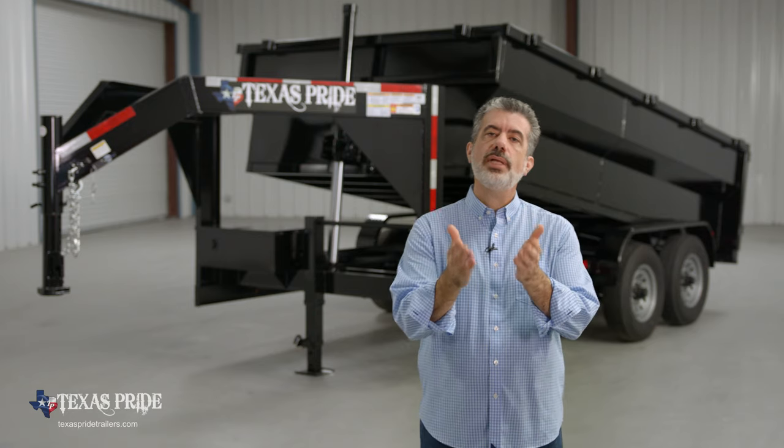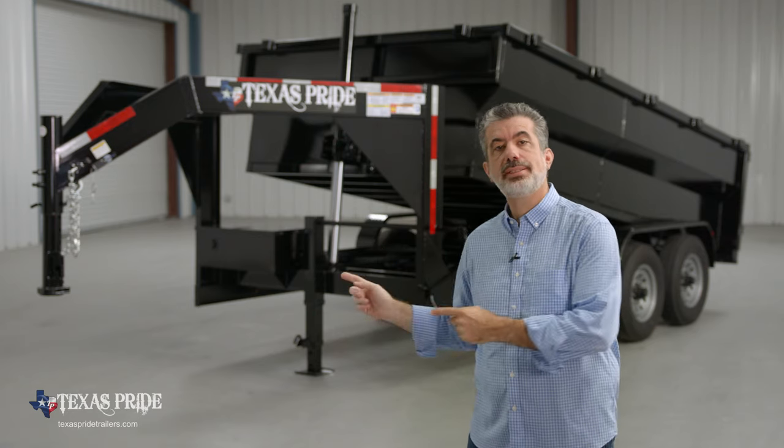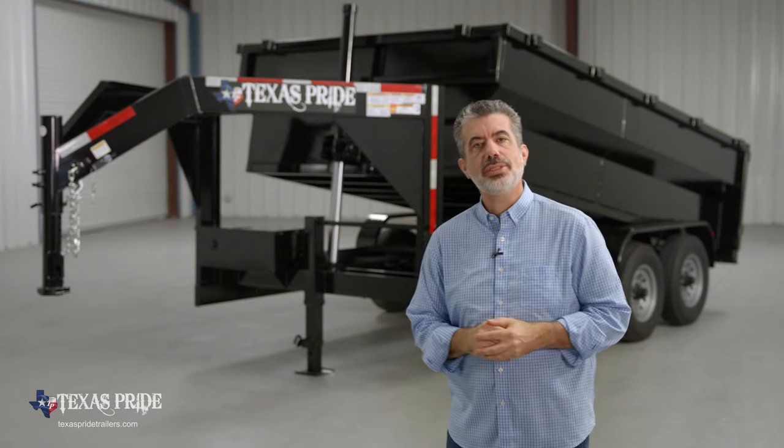We appreciate you taking the time to look at our Texas Pride 16,000 pound gooseneck dump trailer. Thanks for watching.